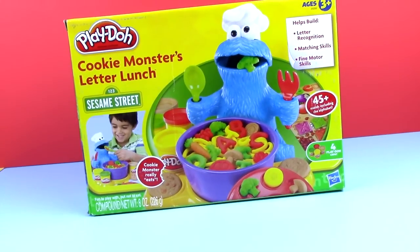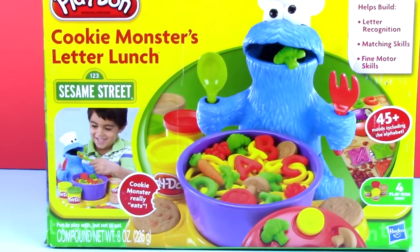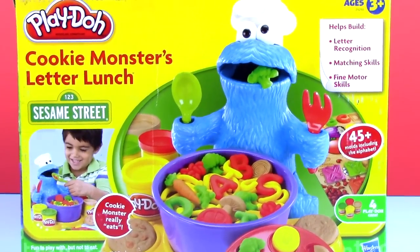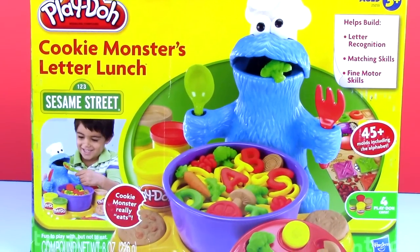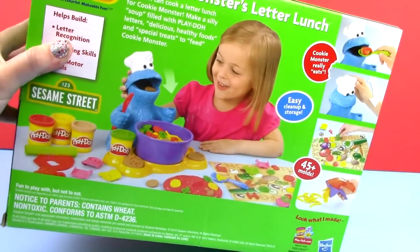I found this gem on eBay. It's the Play-Doh Cookie Monster Letter Lunch by Sesame Street for ages 3 and up. It is a blast. I'm going to be demonstrating how kids can make letters for the playmat that it comes with and also food for Cookie Monster to eat.